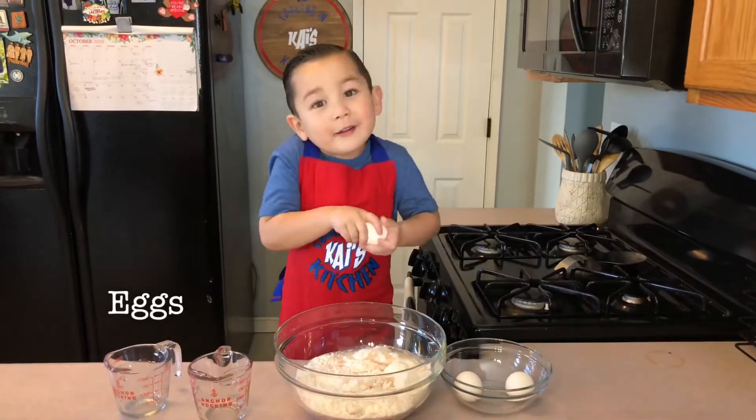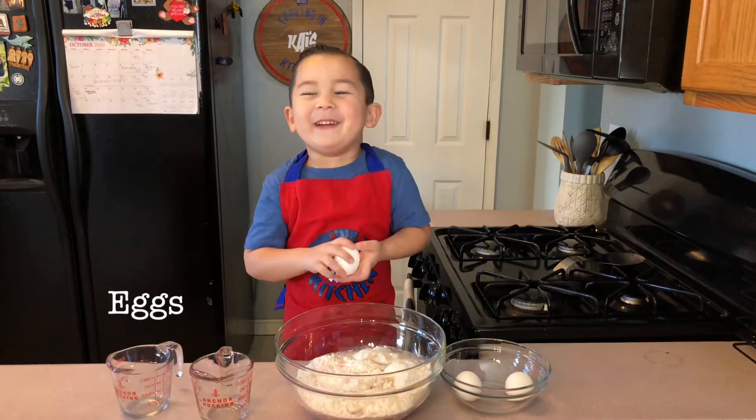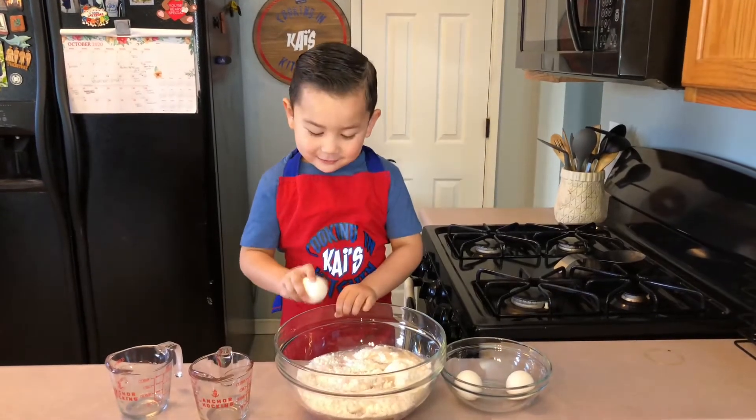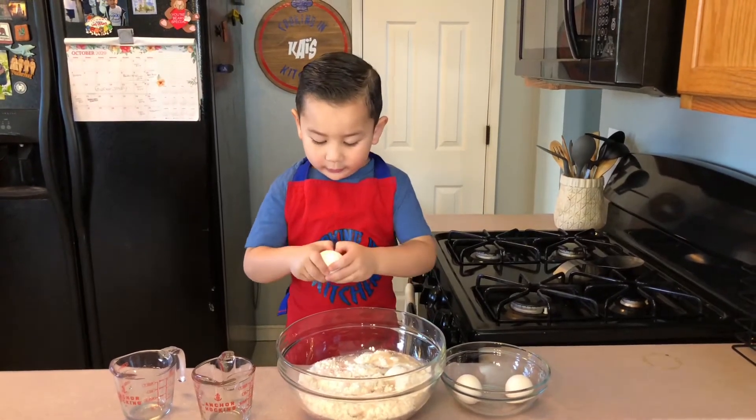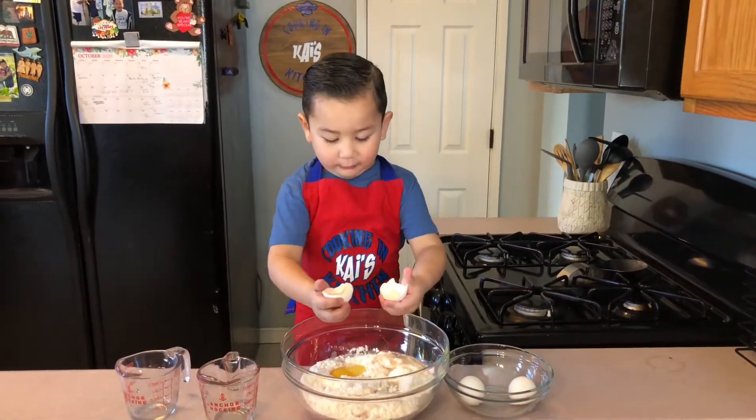But we got eggs. These are really cold. Okay, crack. That was easy.